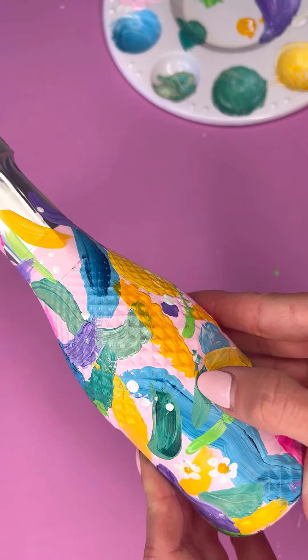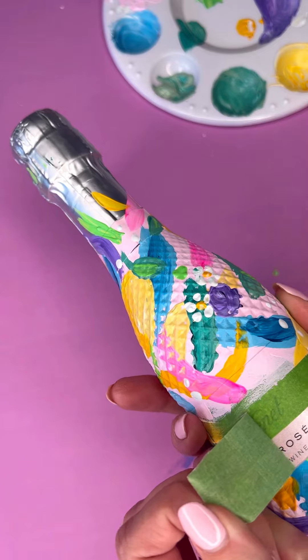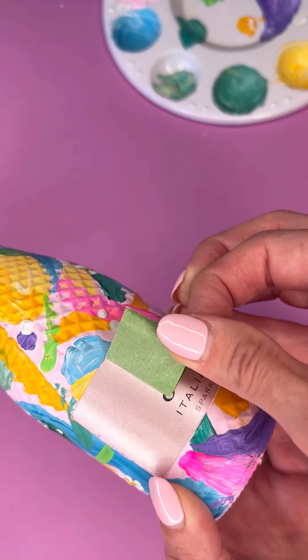Then came the fun bit: peeling off the frog tape. I did this really carefully — I didn't want to pull off the label — but it was very satisfying. Luckily it worked really well; none of the paint seeped through, which is great. This is why I absolutely love using frog tape.